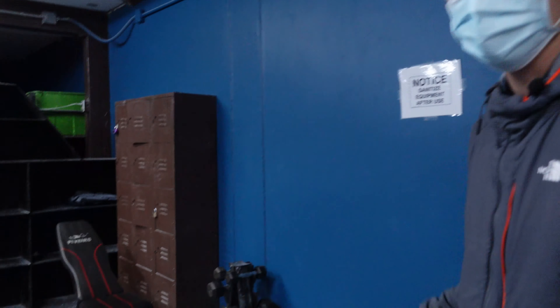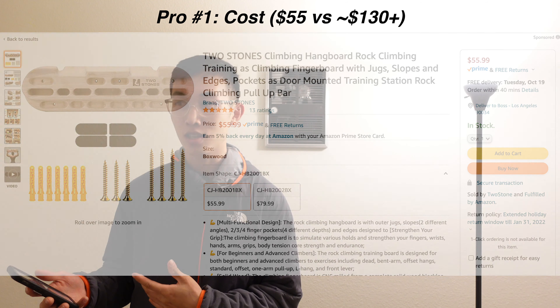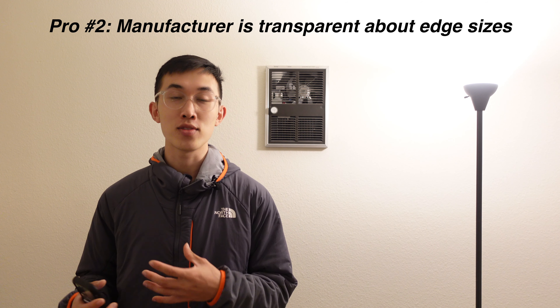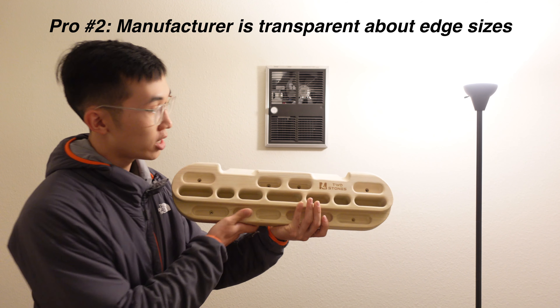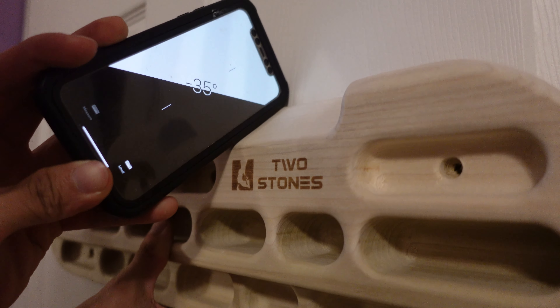Shall we go into the pros and the cons? The mic died, which is actually a good thing because it gave me a couple days to think about the pros and cons of the hangboard and I wrote it down. Number one is obviously the cost — this hangboard is $55 whereas the original is around $130. The second pro is that even though this is a knockoff hangboard, the manufacturer on Amazon is very transparent with the edge sizes, so you can look up all the edge sizes. I checked them and they're all correct.